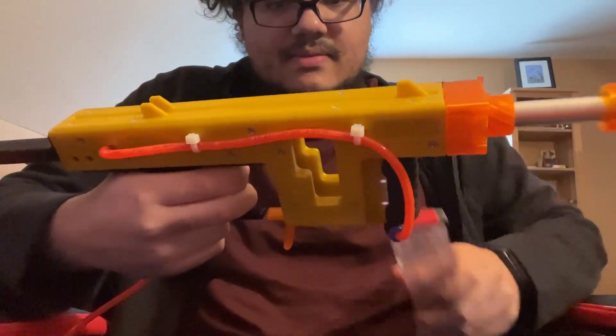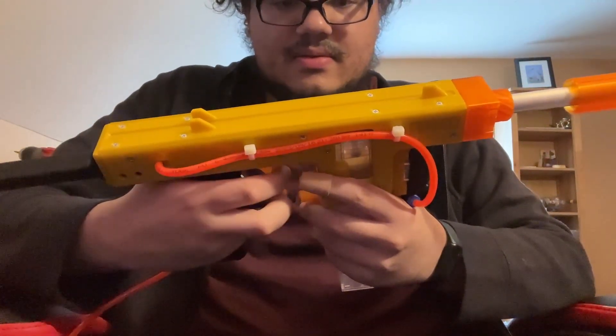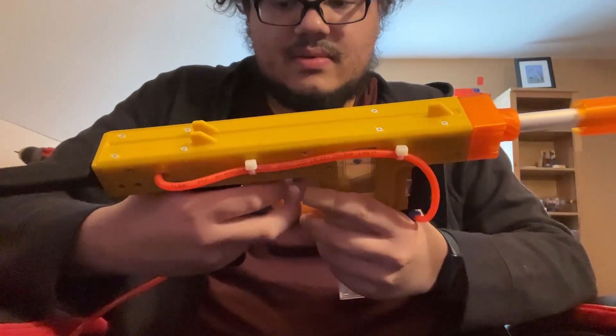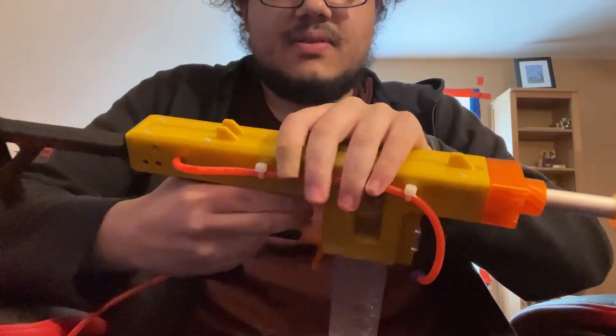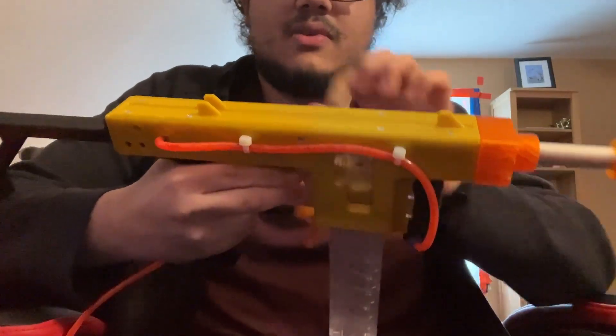It is kind of working now — I held the breech forward and it worked.